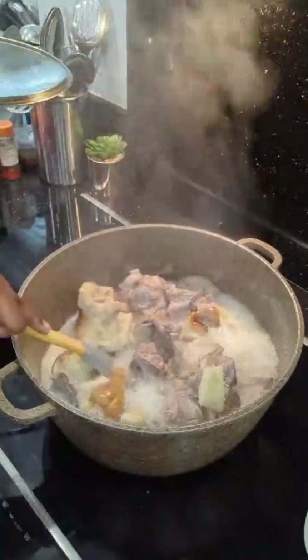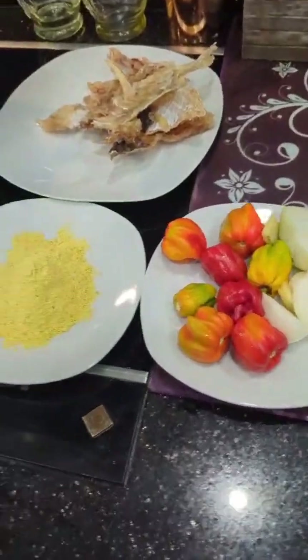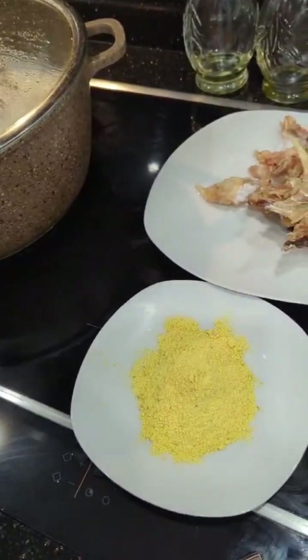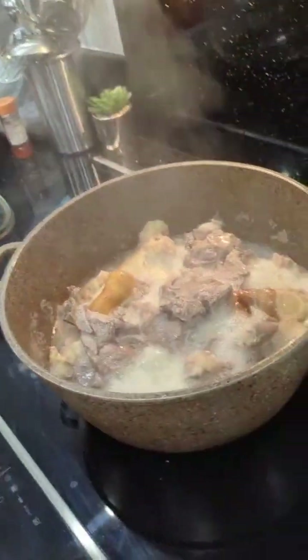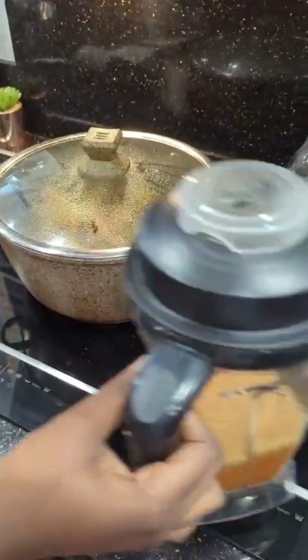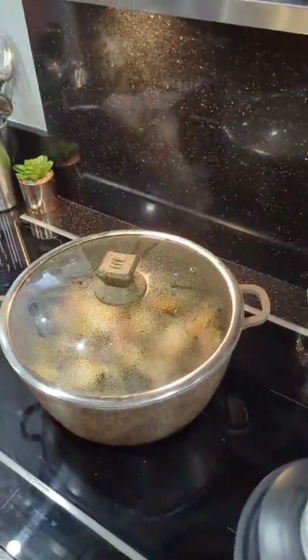Hello everyone and welcome back to Live's Kitchen. We are making a delicious vegetable soup — you can see the steam. For protein, we're using goat meat, tripe, and cow skin. We've added stock fish to the pot to boil the meat until it's soft. We also have chicken stock seasoning, which takes the taste to another level — we use a generous amount of that.